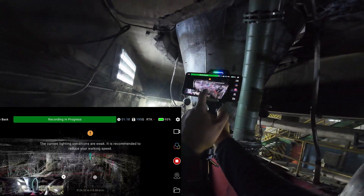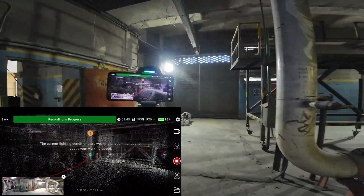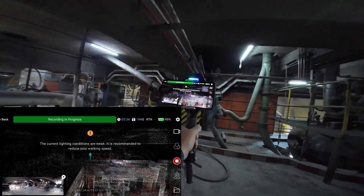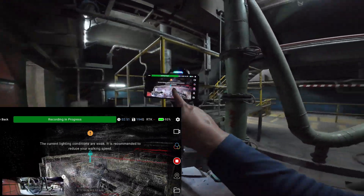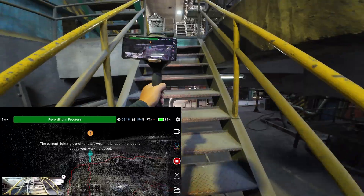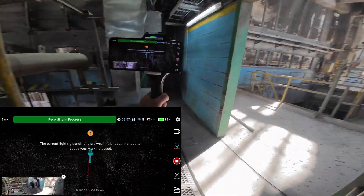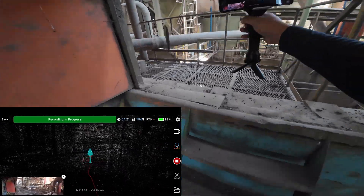The customer wants to replace this pipe and the replacement will be prefabricated from a factory, so they need precision measurements of the existing pipe. The pipes run through several floors of this building and go across to another building. Now I'm coming up to the second floor, then the third floor. The pipe exits this building here and goes across to another building, which I'll cover in the second scan.